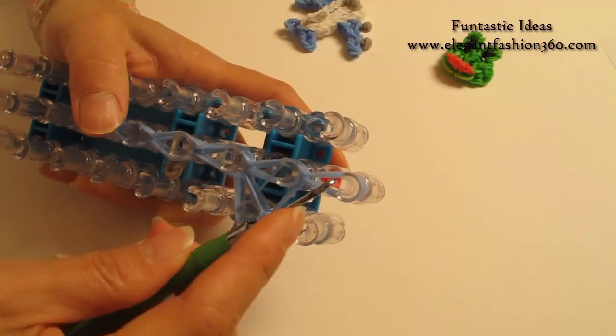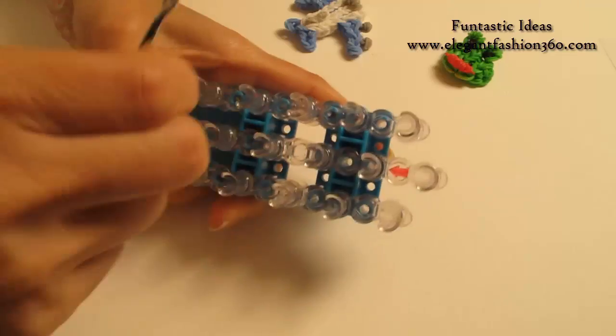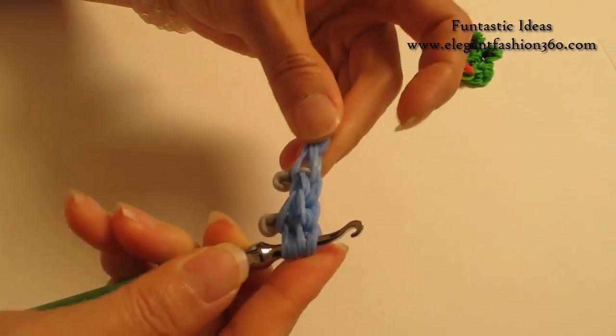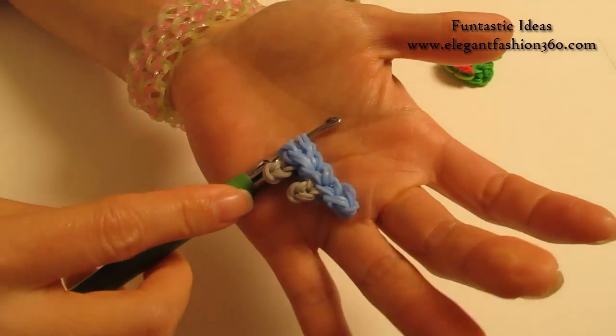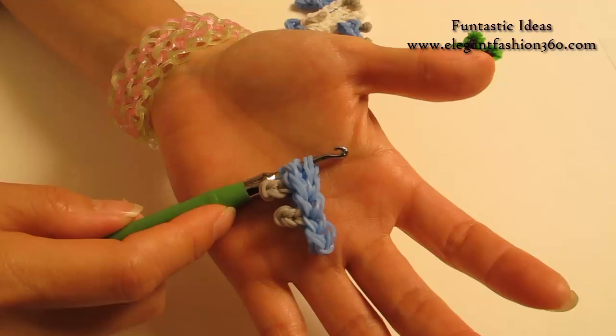Now we're going to take it out, put it on your hook, and pull it. And this will be one of the wings. We're going to need 2 pieces of this, so pause your video and make another one. I'll see you when you're done.